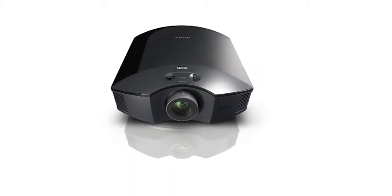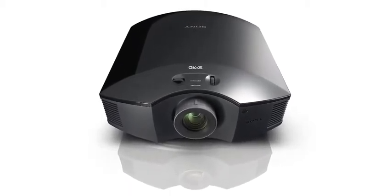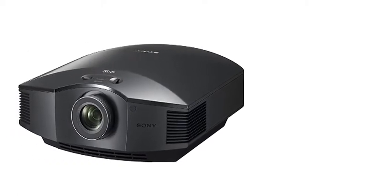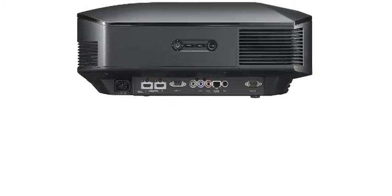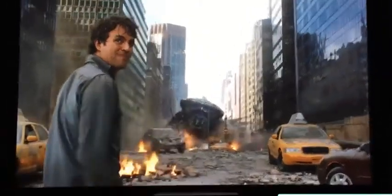The HW55S is Sony's new mid-range 3D projector, built around the brand's proprietary SXRD technology. It doesn't have a native 4K resolution like the Sony VW500S, but this is hardly something to hold against it given its sub-£3,000 price, and all the signs are that the Sony HW55S has what it takes to be a seriously accomplished HD performer.